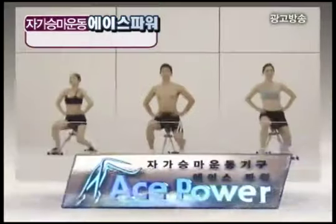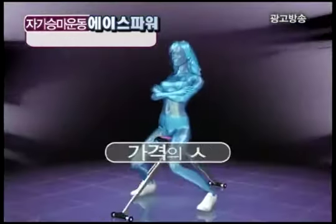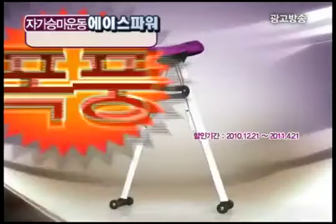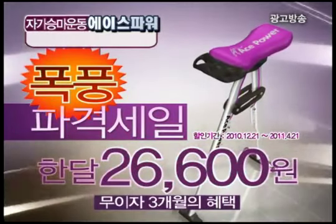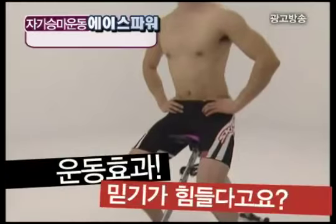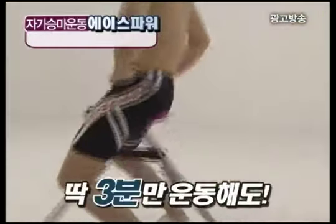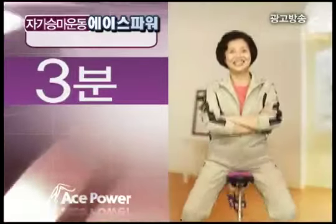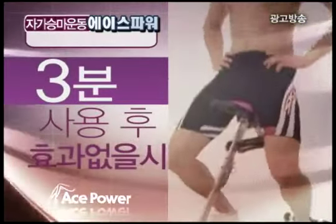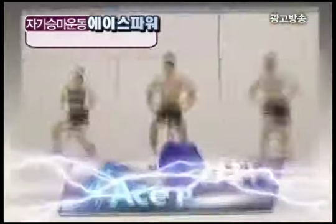에이스 파워 홈쇼핑 출시 기념 파격 특별 보급가! 비싼 승마 운동기구 200만원, 150만원, 100만원 가격의 상식을 완전히 무너뜨렸습니다. 파격 세일가 7만 9천 8백원. 한 달 2만 6천 6백원씩 무이자 3개월 혜택. 그래도 효과를 믿지 못하시겠다구요? 딱 3분만 써보면 30분을 운동한 듯 엄청난 운동효과! 3분만 운동해보고 그래도 효과 없다면 즉시 100% 전액 현금 환불. 자신있는 3분 효과, 지금 전화하세요!